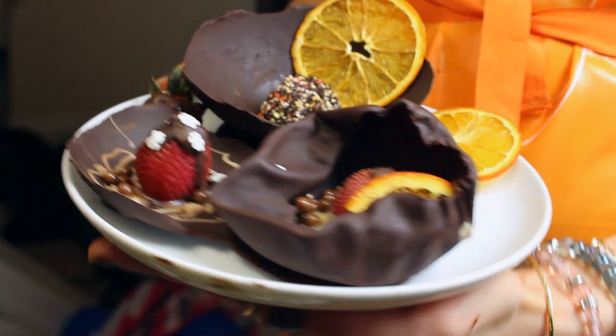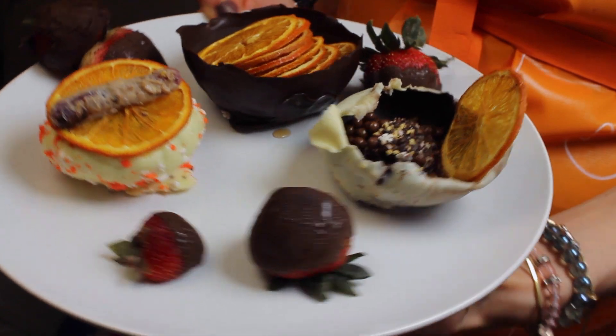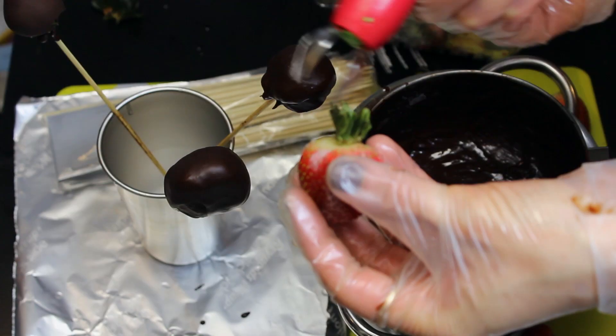While I was waiting for my chocolate balloons to dry up, I made some chocolate covered strawberries and I'm going to show you how to make those as well. Aren't these strawberry kebabs cute?